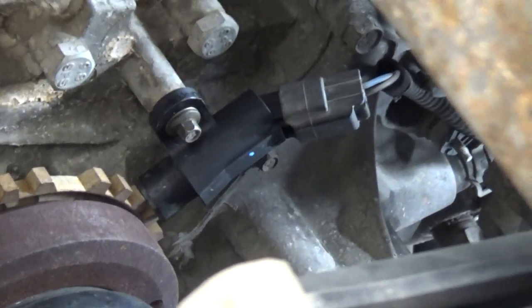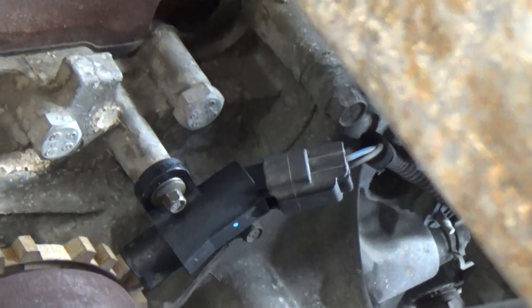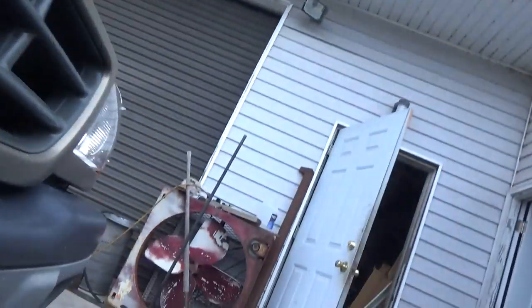Anyway, it's pretty self-explanatory how to change it — just two screws, unplug the wire, and you're done. It fixed it, and that is all I had to do.